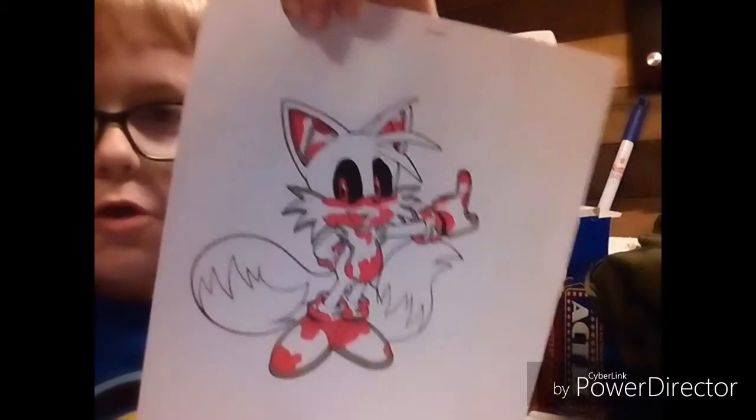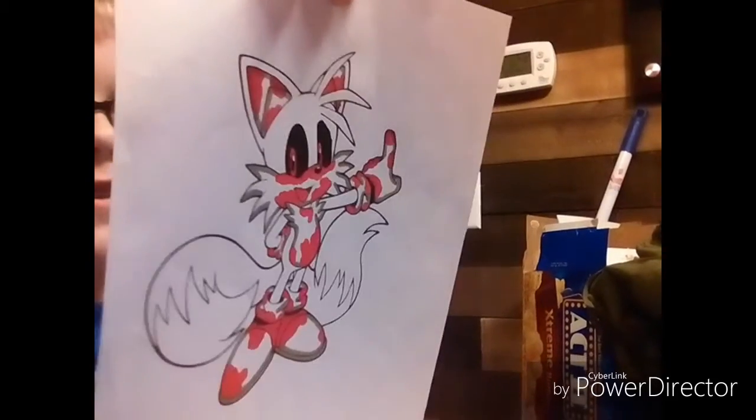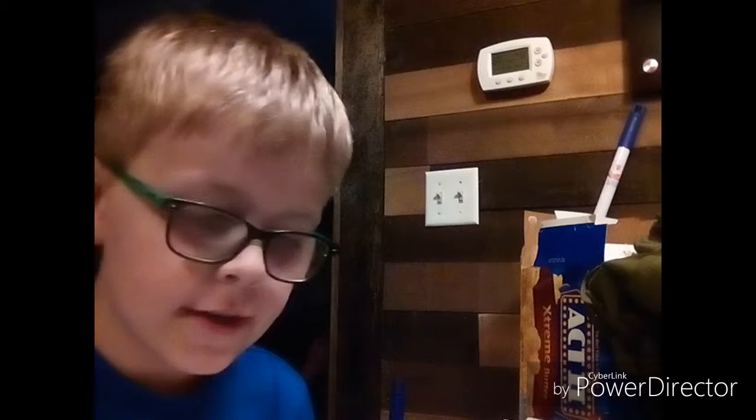Okay guys, so here's Tails with his mouth done. Right now he's looking really EXE-ish. So far I think he's going really good. Next, guys, we have to move on to the fur on his head.